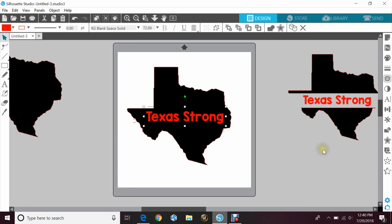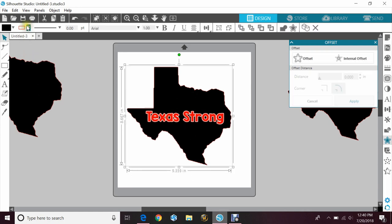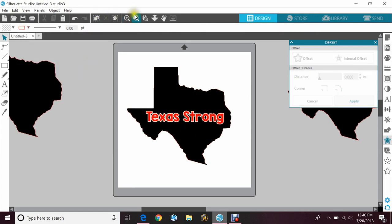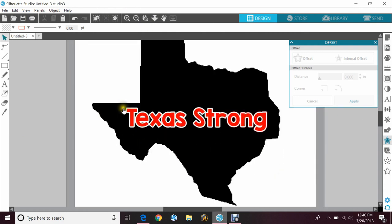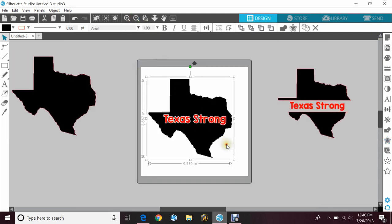So you would click on Texas Strong or whatever your words are, hit the star down here — that's your offset panel — and click offset. You can make the distance closer or further away from the letters that it's offsetting. I usually like to bring them in pretty close. I'm going to hit apply, and then I'm going to make those white so you can see. It gives a little bit of a background. If I turn the cut line colors off it'll probably be a little easier to see. So it has that nice background color so that the two images look separated and easier to read. Let me just zoom out — there's that one.